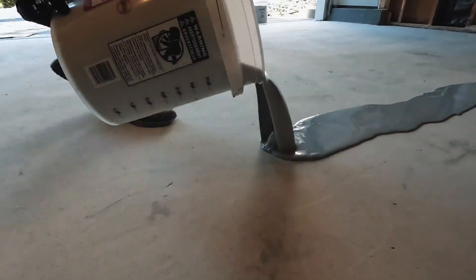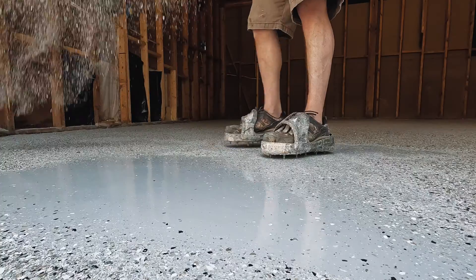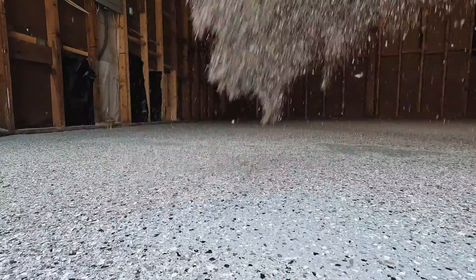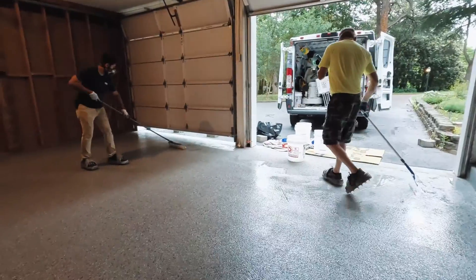Today I'm going to show you how we do a vinyl chip epoxy and polyaspartic garage floor, and I'm also going to tell you the one big thing that I completely forgot to talk about in my last video comparing epoxy and polyurea floors.